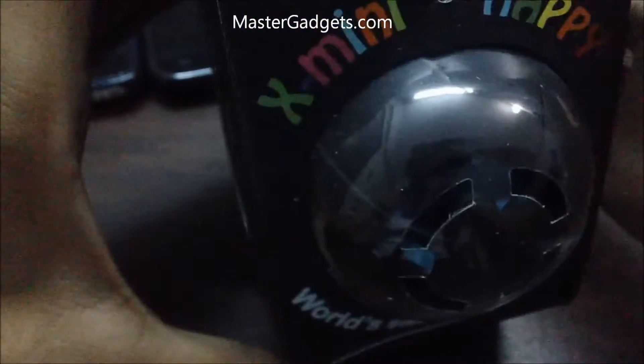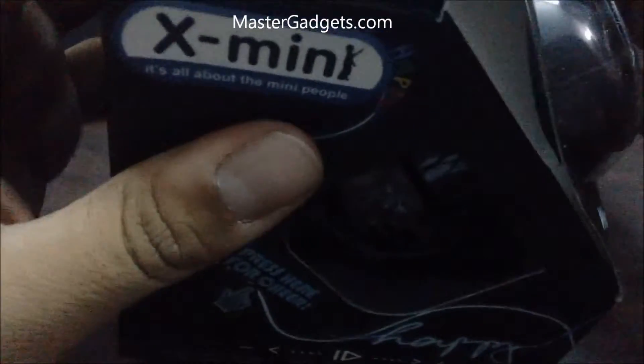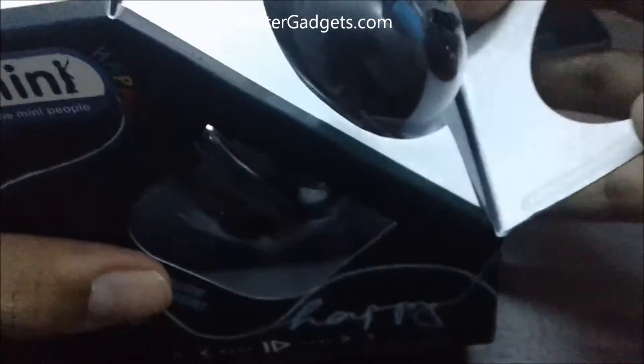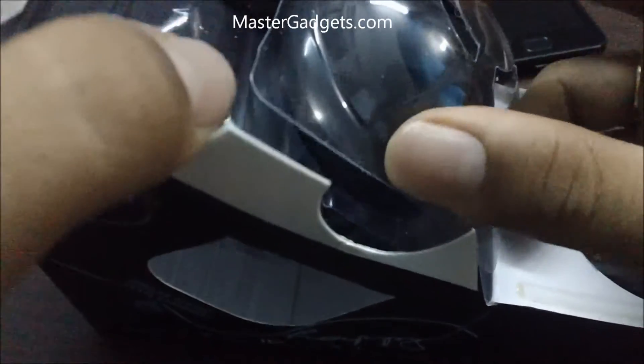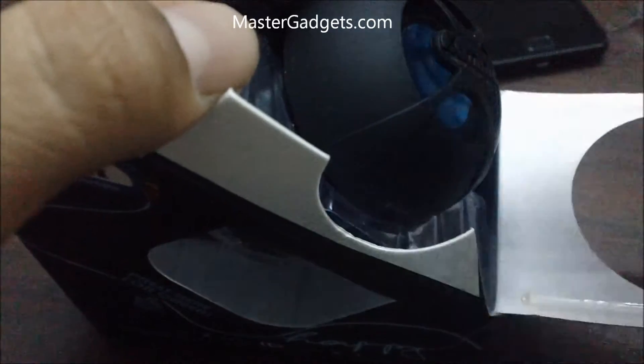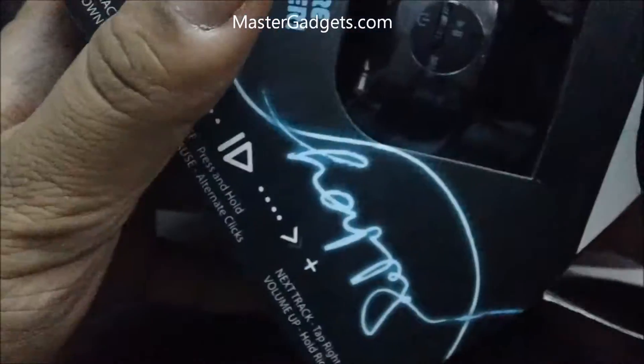Now here's the packaging — it looks small and sleek. Let's go towards the unboxing of this package. Looks like quite confusing packaging. Here's the speaker — it won't come out right now. Seems like I need to pull everything out of this package. Almost tore everything.